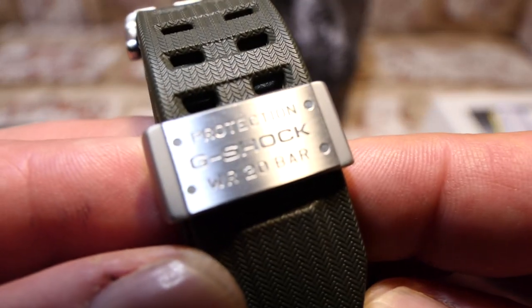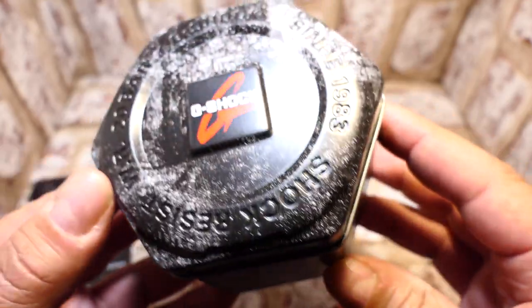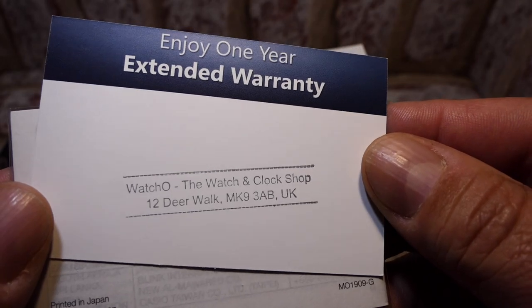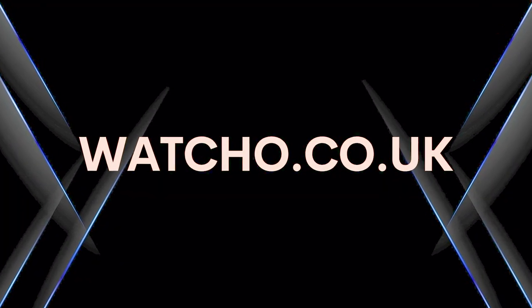It was in new condition with no signs of DNA, complete with the box, tin, and enough books to build a rainforest. And as it was bought from Watcho last year, it still has two and a half years of warranty. So there you go Watcho, you get a mention anyway.